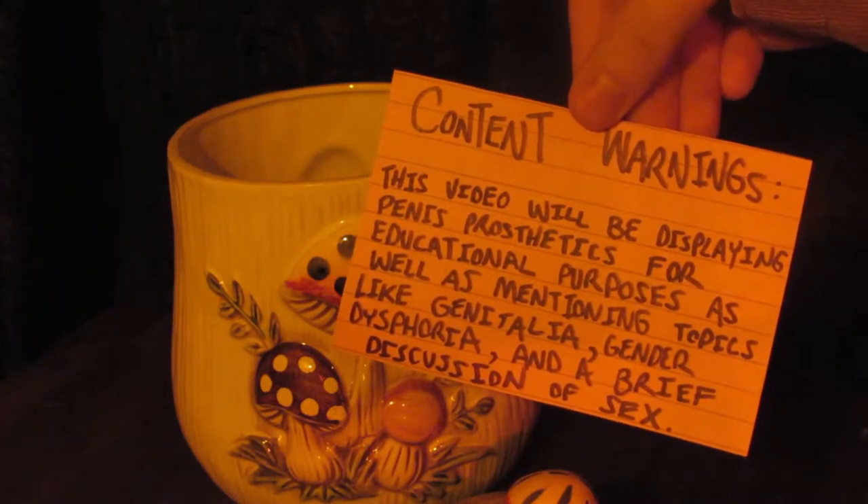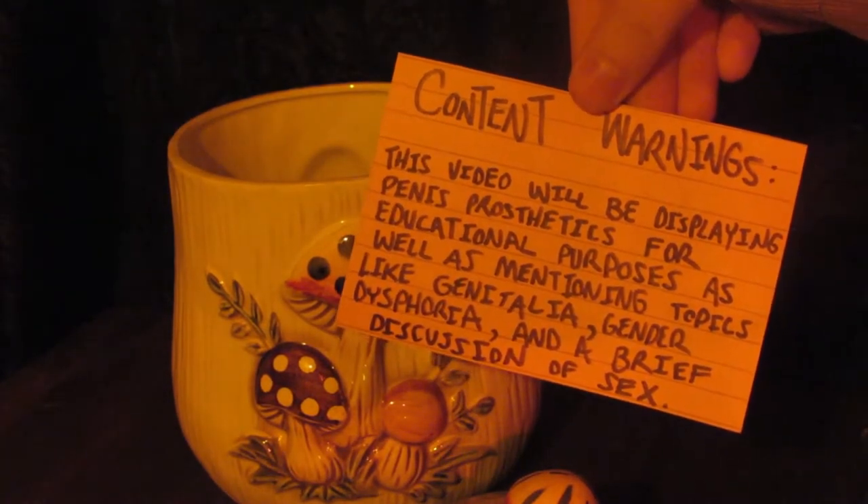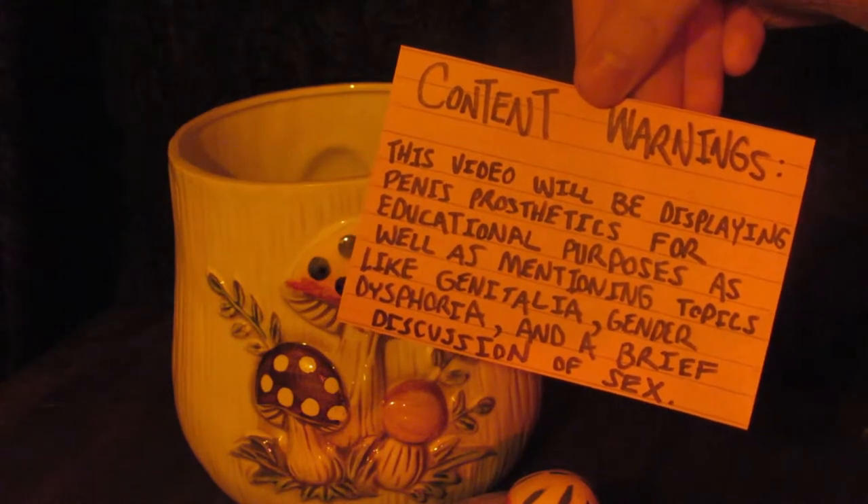This video will be displaying penis prosthetics for educational purposes, as well as mentioning topics like genitalia, gender dysphoria, and a brief discussion of sex.